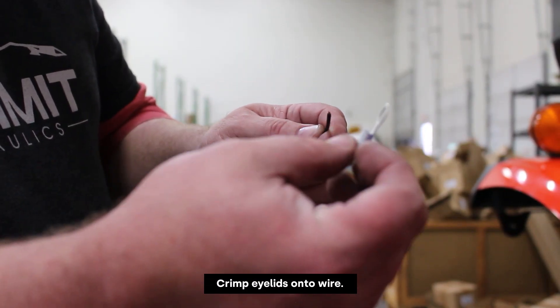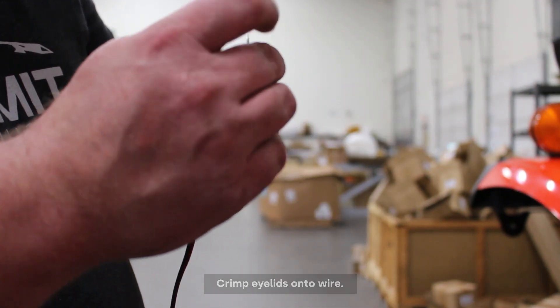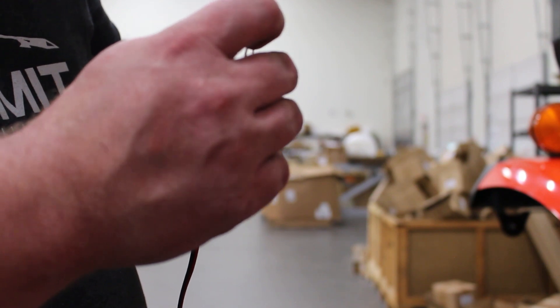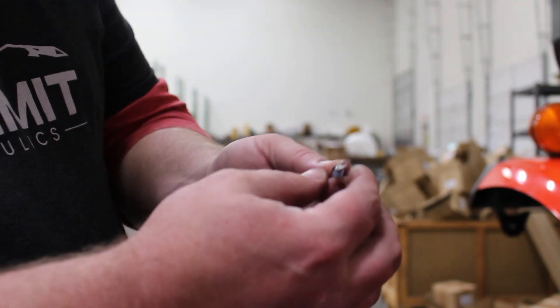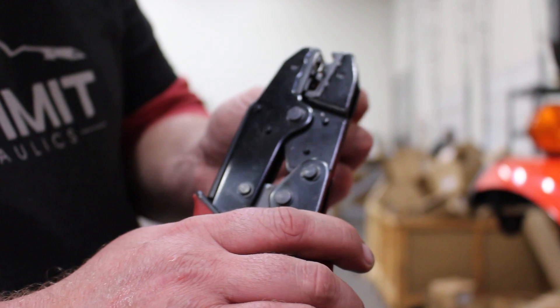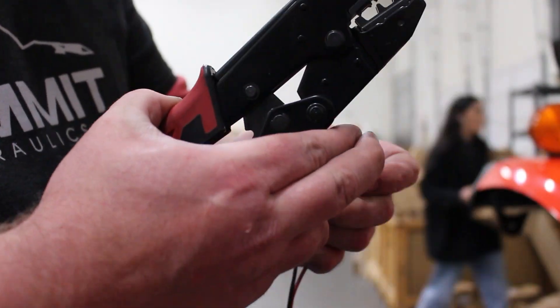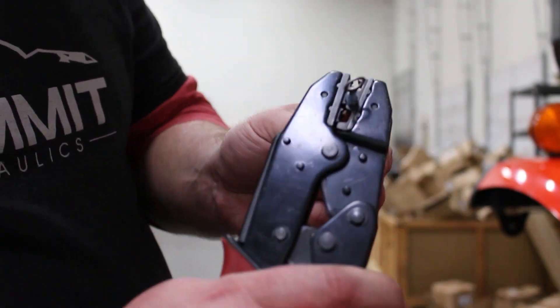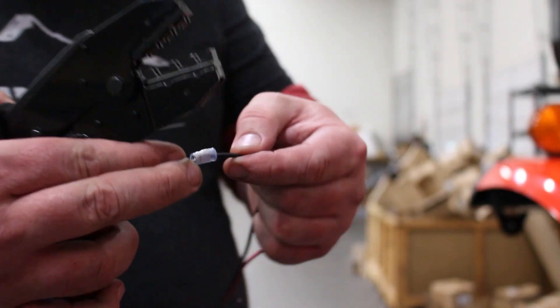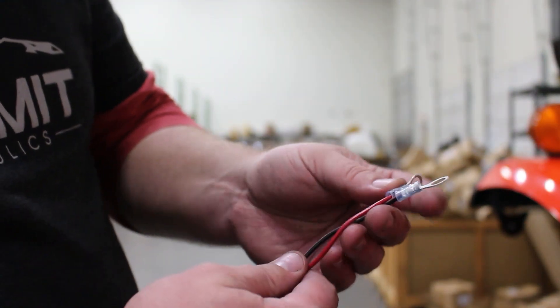At this point we're going to go ahead and crimp our eyelets onto our wire for the joystick and the three-button rocker switch. We'll go ahead and set the eyelet directly onto the wire and use our crimping tool to crimp this. We'll do the same thing for the positive as well as the red and the black wire for both switches, and we will wire these directly to the battery.